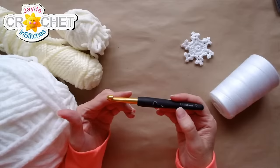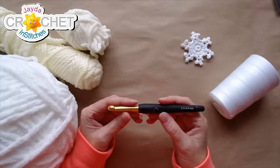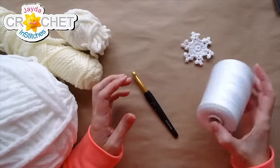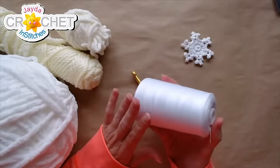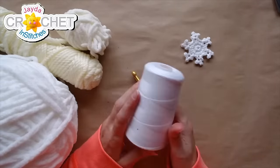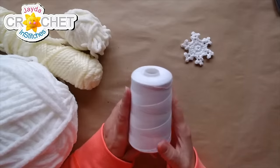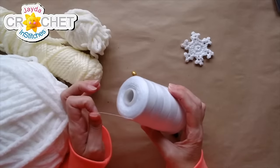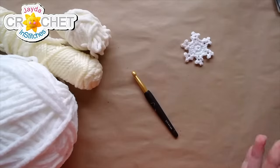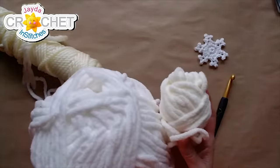I'm going to start with this hook — I might need to go up, I'm not sure yet, this is an experiment and we're going to do it together. I've also got some sewing thread; this is what I intend to hang the actual snowflakes with, but you could use fishing line, embroidery floss, or more yarn, or whatever you've got lying around.